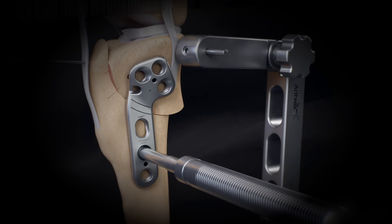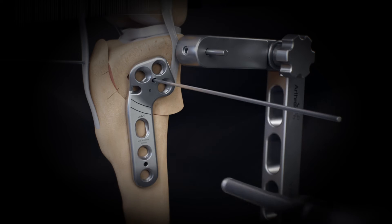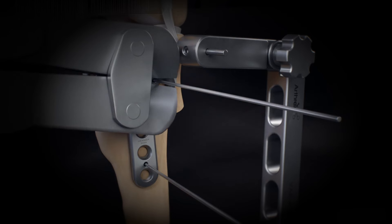After placing the plate in the center of the proximal fragment, insert the proximal K-wire. After aligning the plate with the tibial diaphysis, insert the distal K-wire to secure the plate.